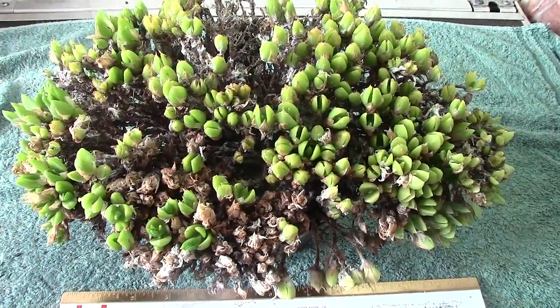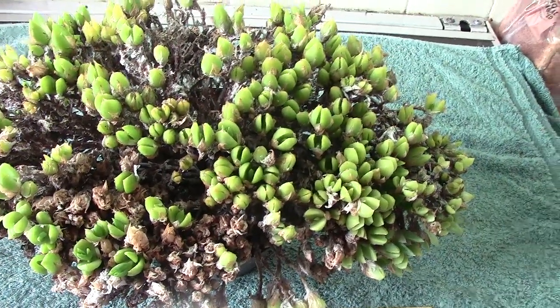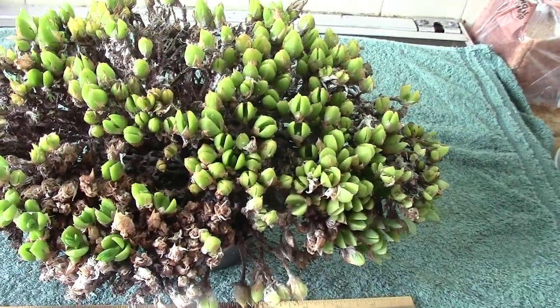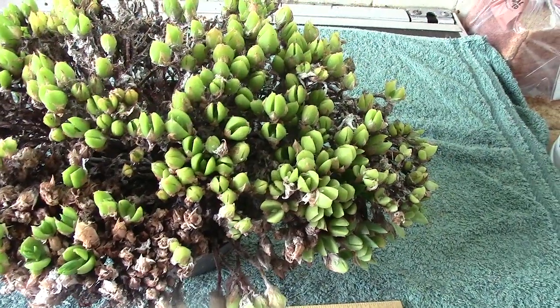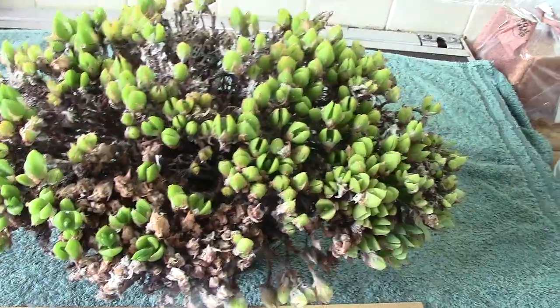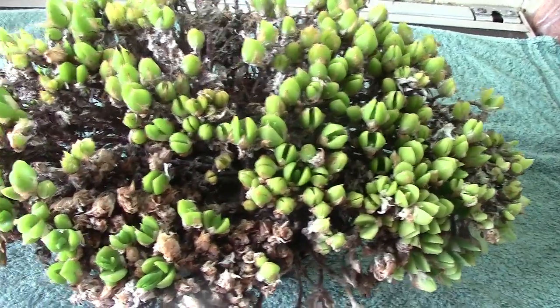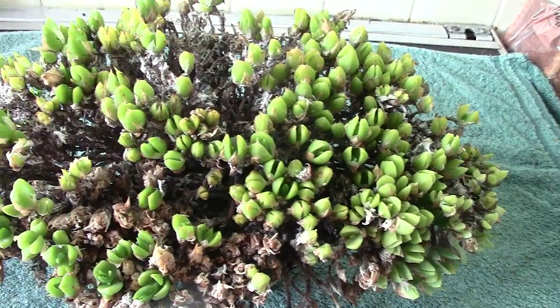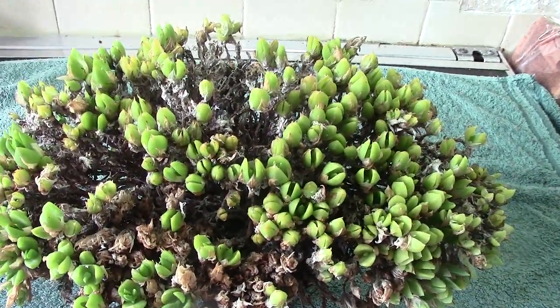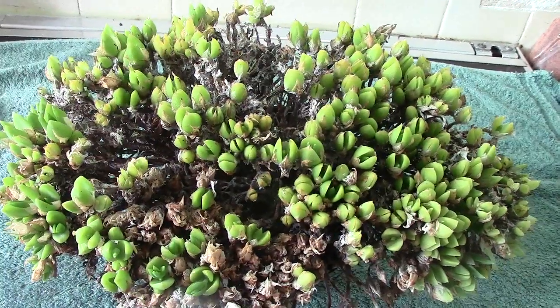Next up we've got another mesem, one I've had a long time. I used to have a couple of these but the other one I can't seem to find, so it's obviously gone. The plant is Sceletium, it's a mesem or Aizoaceae as it's now called.